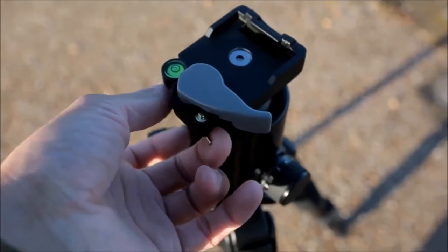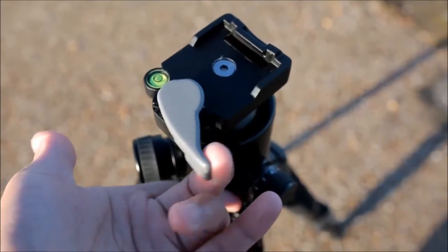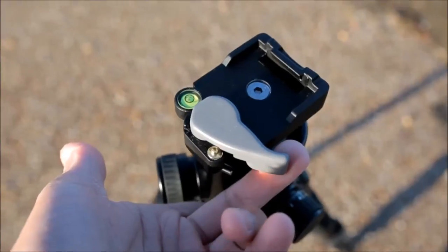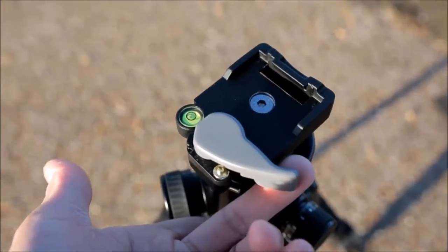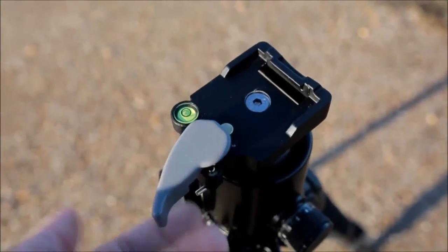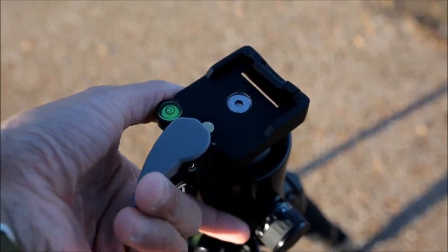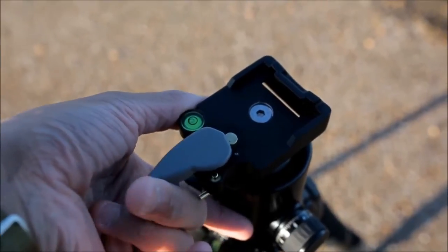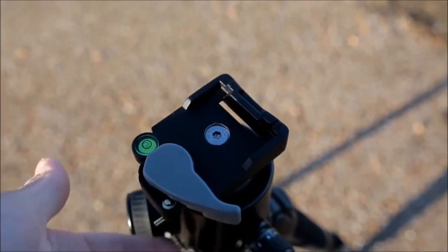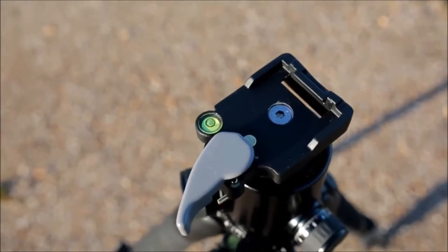One of the features I do like about this is the locking release. It stops you from accidentally releasing the camera if you snag it on something, so your expensive kit won't fall off. It's really easy to use and quite simple — I'm surprised a lot of other makers don't put something like this in. It locks when you open the thumb release, and then as soon as you put the camera back on it clips back in, so attaching and removing the camera is easily a one-handed affair.